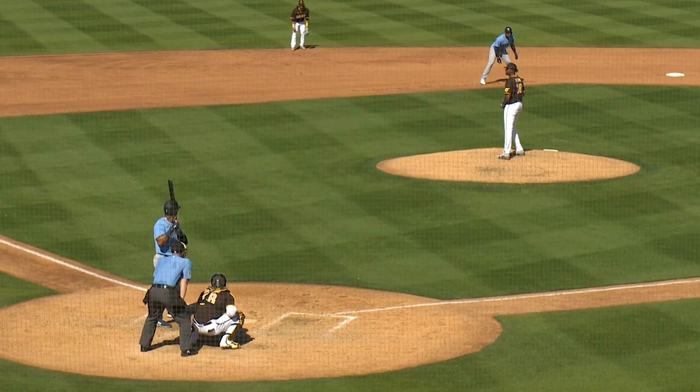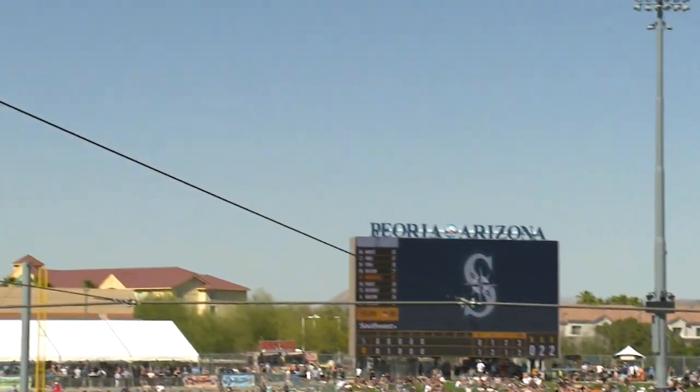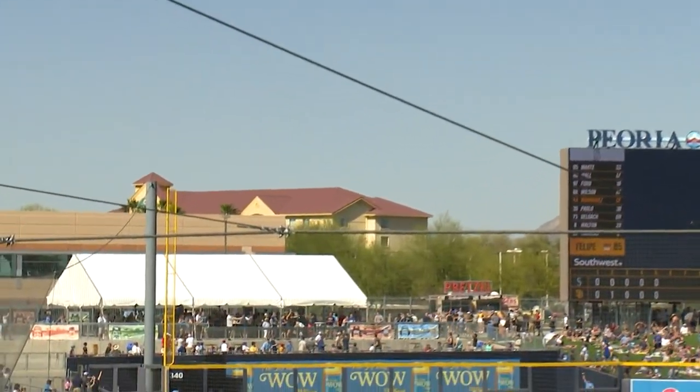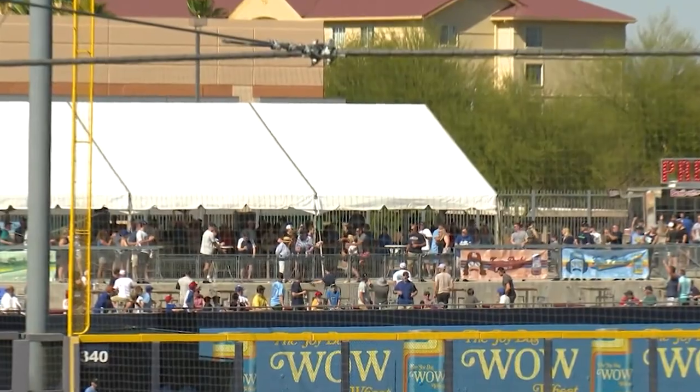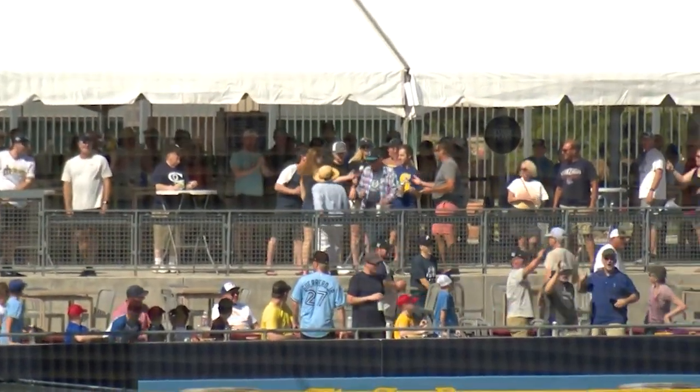Two on, two out, the O2. Swing destroyed. This is going to the 10th city, baby. That is destroyed, clobbered and gone. Oh, my gosh. I mean, it's only spring training, but that.